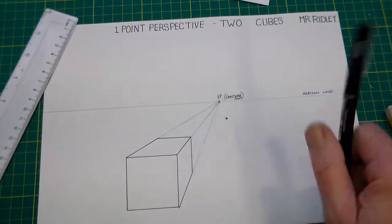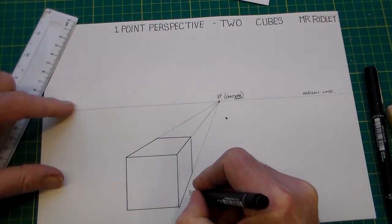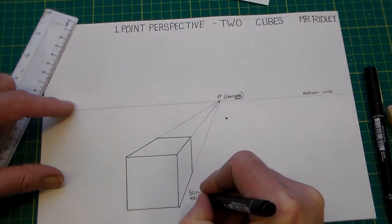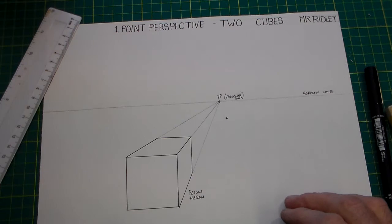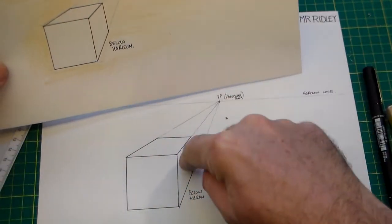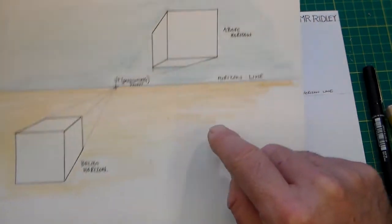We're going to mark this cube 'below horizon'. There's our below horizon cube — you can see that from below the horizon we're looking down on it, we can see the top face and the front face.